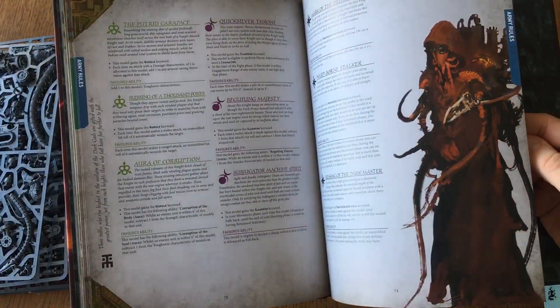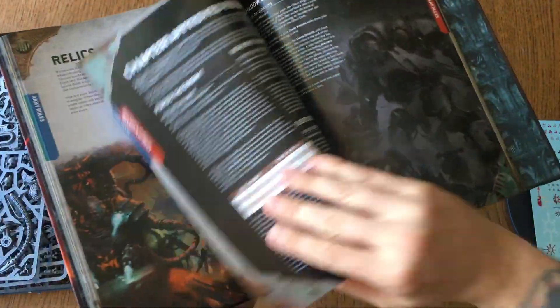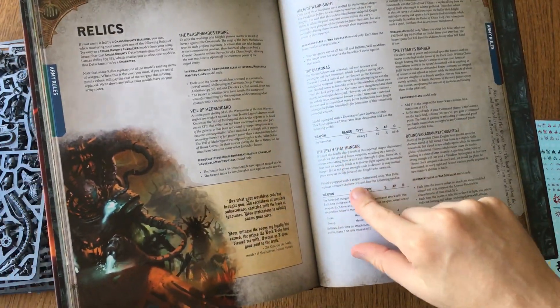Oh god, look at this — Warlord traits, Relics. These weapons are insane.